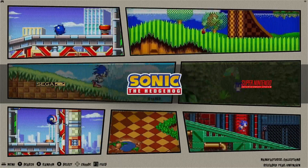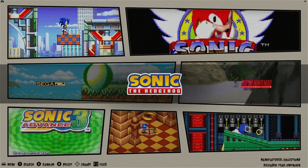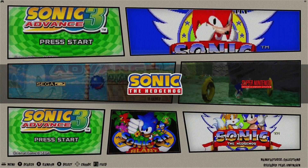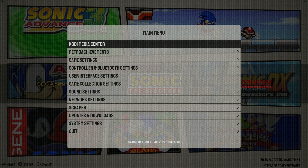Let's start by showing you how to get into the main menu. You want to take a keyboard or the controller that's included with your BitBox and press the start button. This will bring you to the main menu.